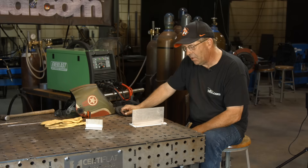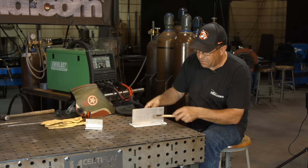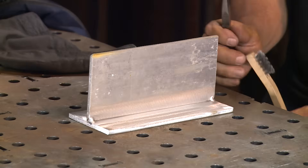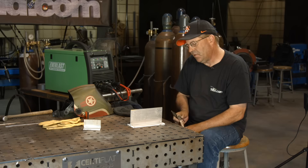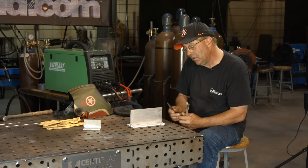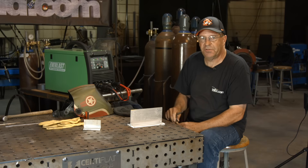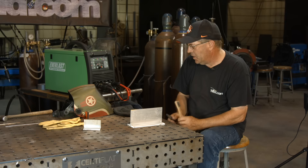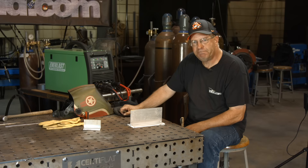By the way, a fillet weld is going to take more amperage because of the confluence of being in these two pieces of material, versus an outside corner or a lap joint. Aluminum is going to heat up quick — it dissipates heat four times faster than carbon steel. So there's some things going on here. Anyway, let me get my hood and sleeves on and we'll come back and throw down.